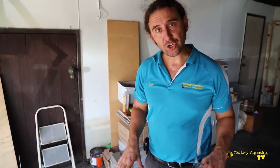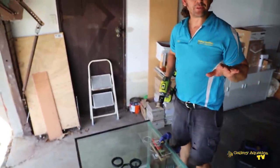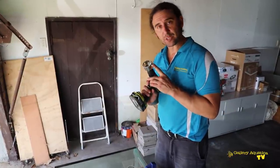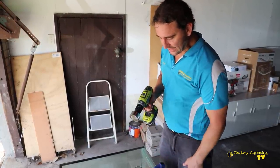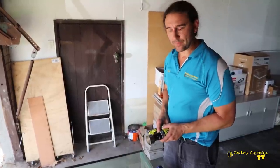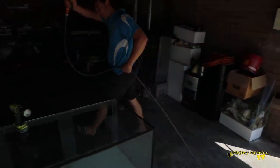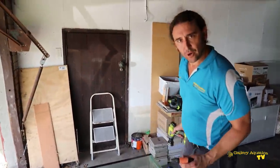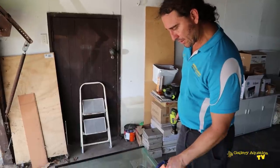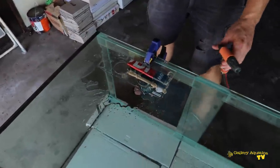We've clamped the template into position so that the overflow will sit at the height that we want it to. This is perfect. Now in the Eclipse box we actually get a drill bit that is designed specifically for putting holes in glass. There's one important thing that we need before we start to drill our holes through the glass, and that's water. I'm just going to start by putting a generous amount of water on here, and we're going to continue to add water as we go.